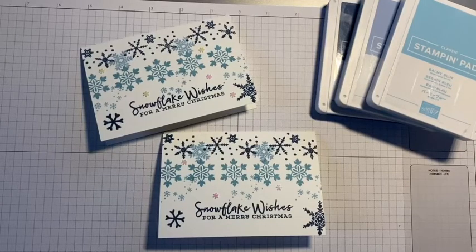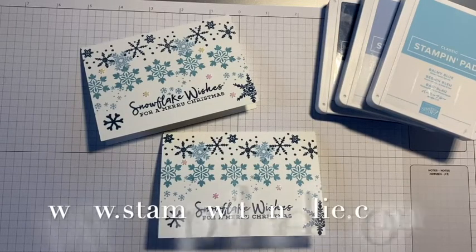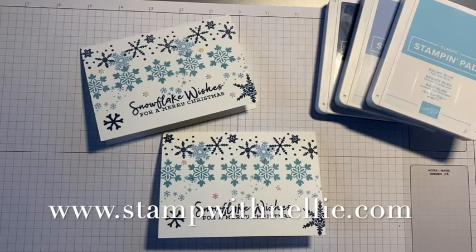Hello and thank you for joining me. I'm Heather Forgan of stampwithnellie.com, an independent Stampin' Up! demonstrator based in Scotland.